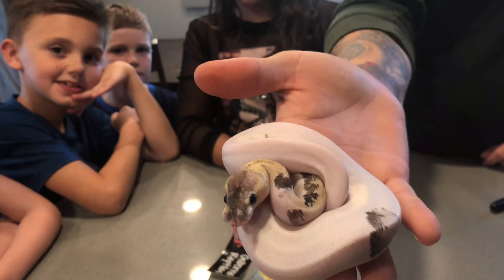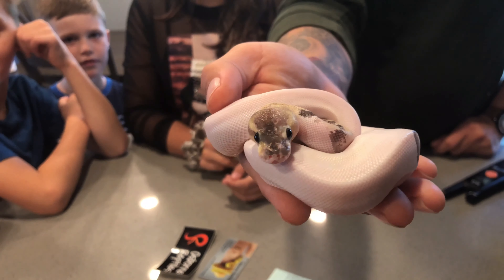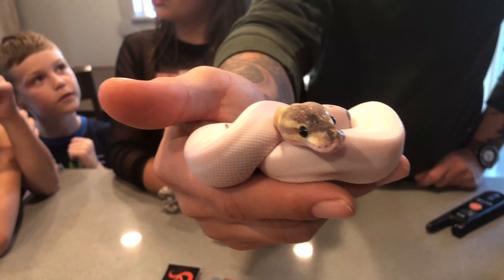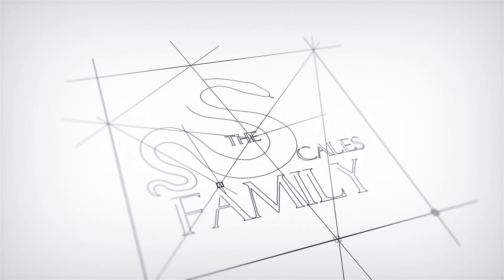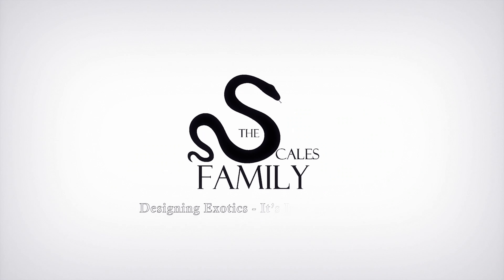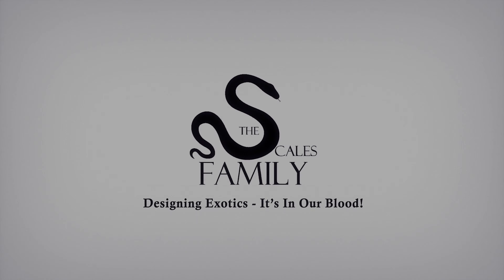I need help naming him guys — what do you think? I think we should name him Pineapple. I'm kind of a fan of Cow. Calvy Cow? What do you guys think of Flick? Flick, flick, flick — Mommy's naming this one! Let us know what you think.